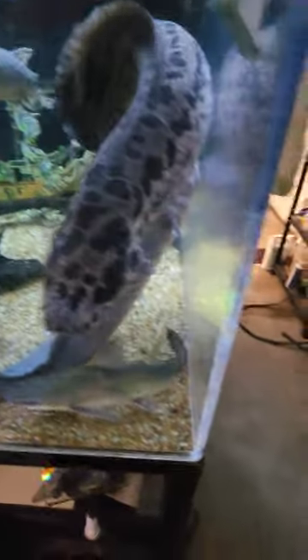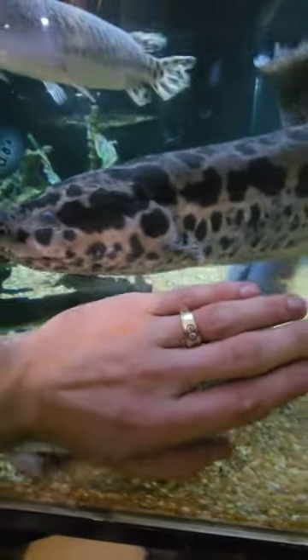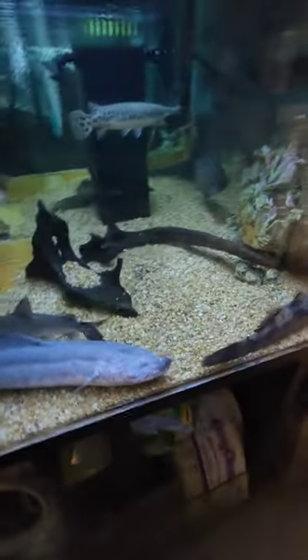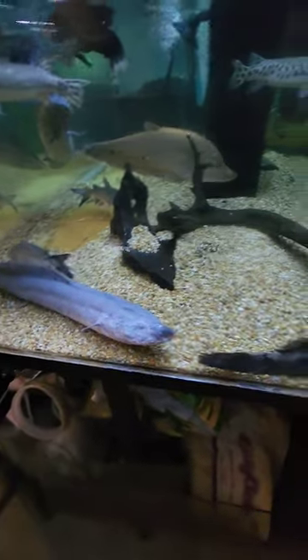They're both about three foot long. Look at the size of that guy — he is pretty massive. We're going to re-home them, and I'm only going to keep one of each lungfish.